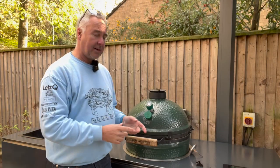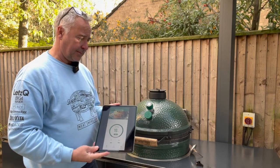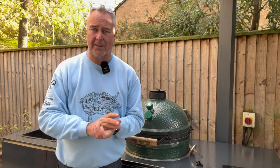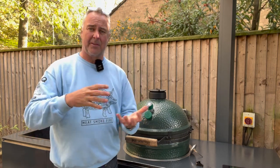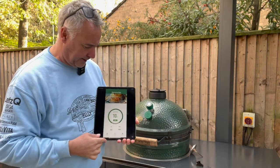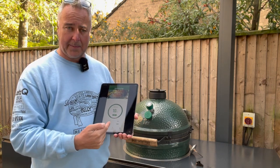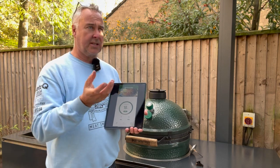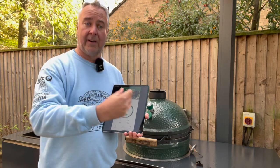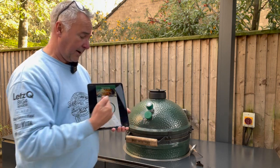We've got our app on the iPad now connected to it — it could be a phone — and those temperatures are updating, so you can either read this directly from the front or from the application. The app itself is very simple: it shows you the temperature, and you can adjust alarms by setting maximum and minimum values. For example, if you were doing a cook at 180 degrees you could set the minimum to 160 and the top to 190–200 degrees, and it would alarm if the temperature went outside those limits.